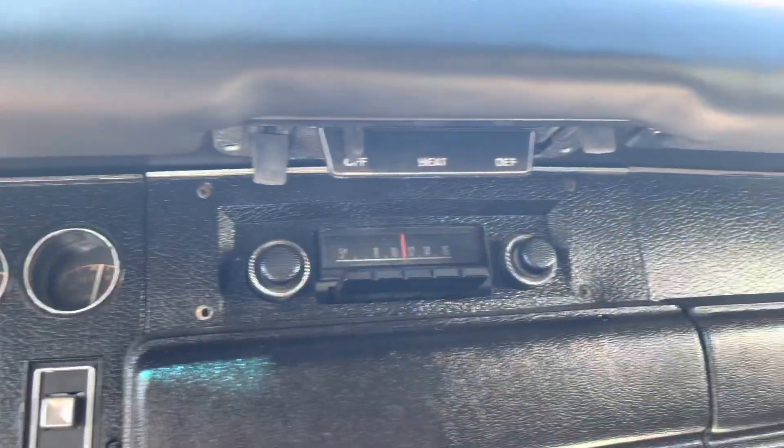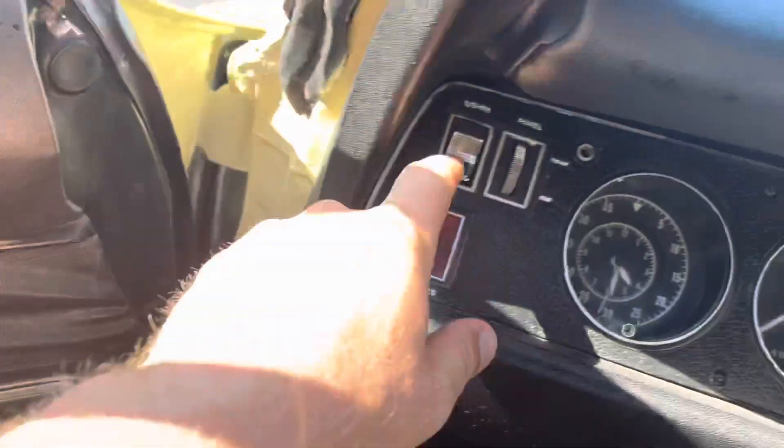Really nice wood grain, dash is all excellent, no cracks. Get these lights to show you that works.